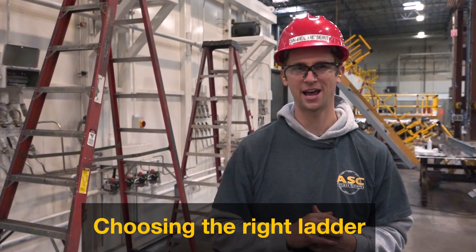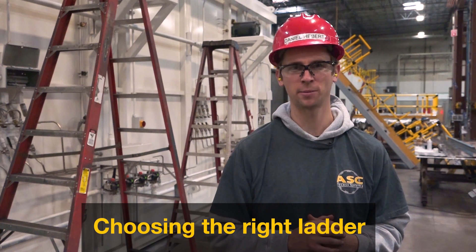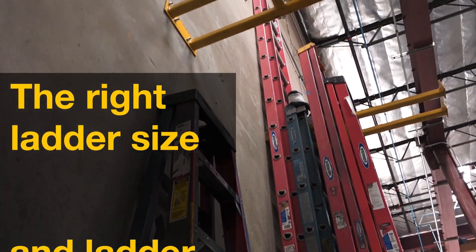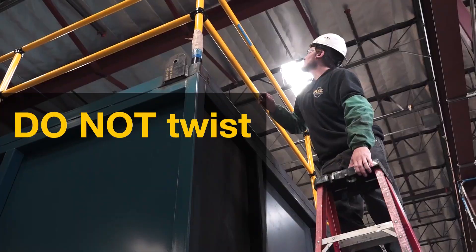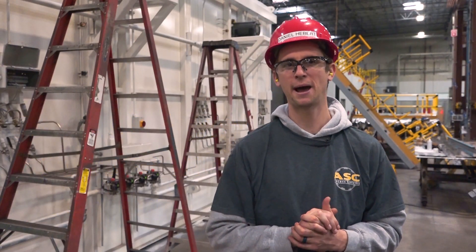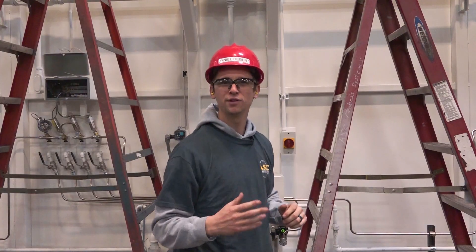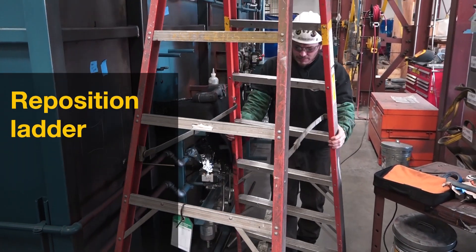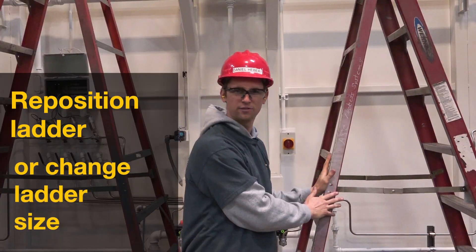One of the most important steps for maintaining proper ergonomics on ladders is choosing both the right ladder size and ladder position. Work should be performed at arm's length — meaning you do not have to twist or move in a position that causes exertion to your shoulders, back, neck, and arms. If you find that you are straining to reach what you are working on, change your ladder position or get a different size ladder.